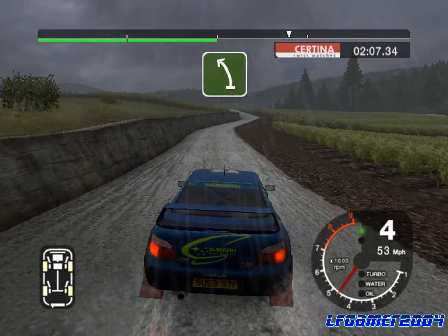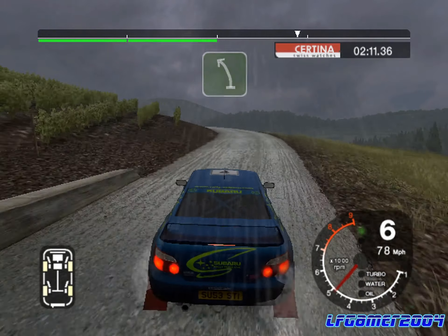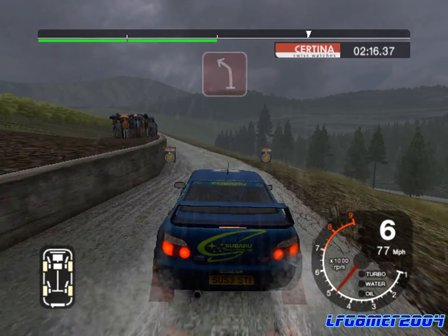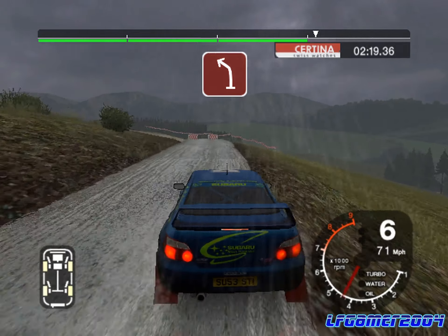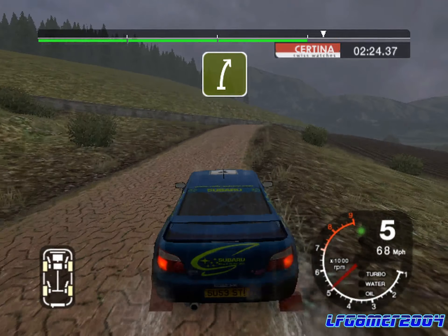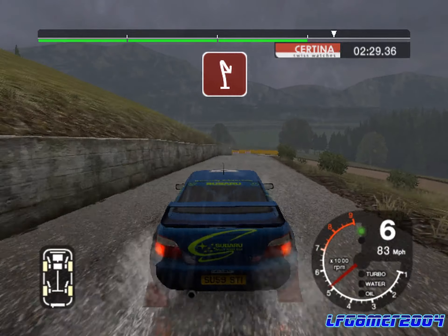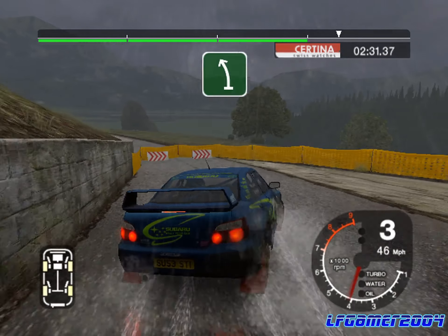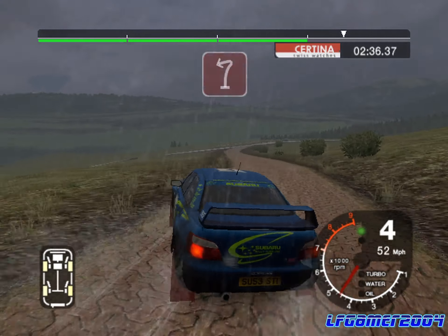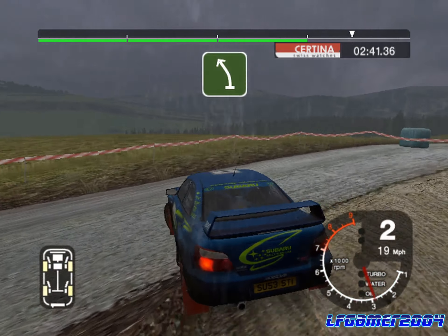Straight 50, turn 6 left, and cut. Into long 6 left, over crest. Into 6 right, and over crest, 30, care 5 left. Keep in, split. And 30, turn 6 left, into long 6 left, over crest. And long 6 left, and turn 1 right, into long 6 left, over crest. And care long 6 right, and turn 1 left, and long 6 left. And 50, turn 6 left, into long 6 left.